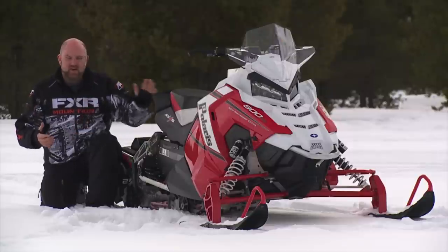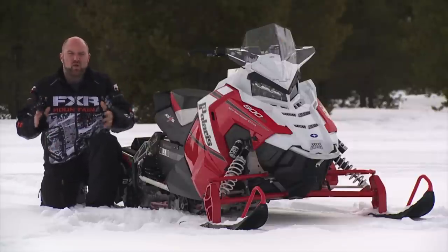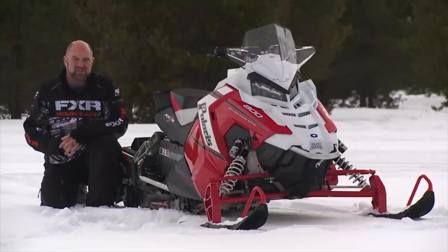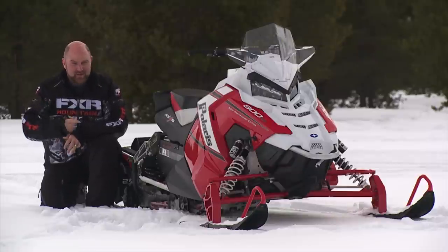So we've established it's an ergonomic dream come true, but what about the ride? Polaris' Axis has some stiff competition with Skidoo's R-Motion. The question is, how does this thing stack up?